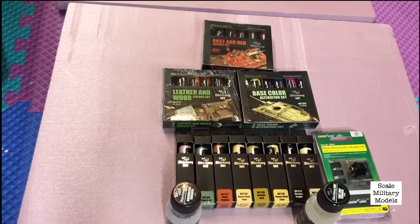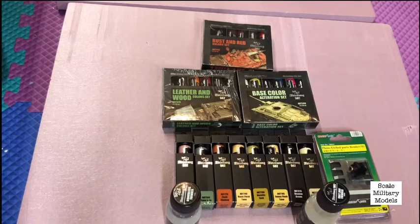Welcome back to my channel. As you can see, I recently got a bunch of oil paints, so today I thought I would review them and go over what I will be using on my next projects.